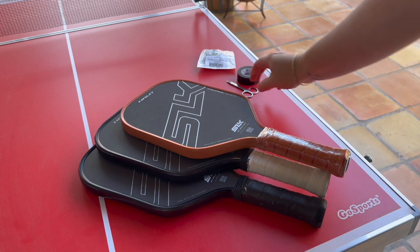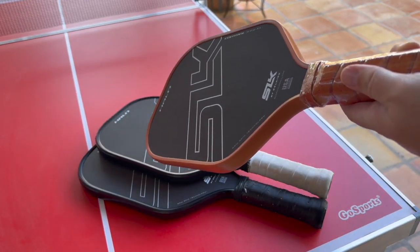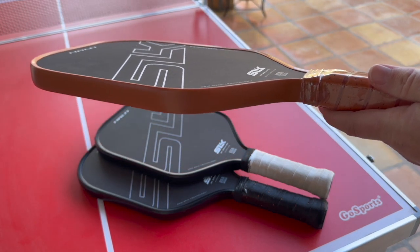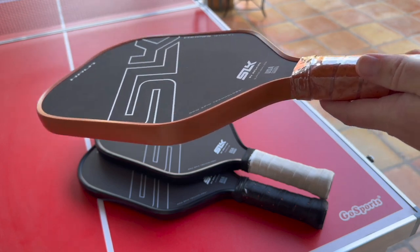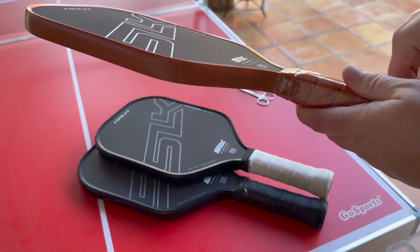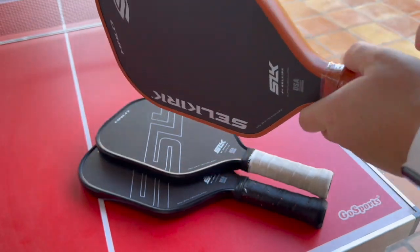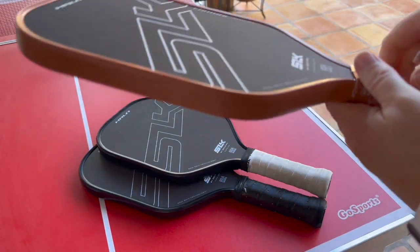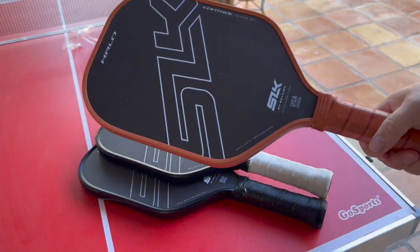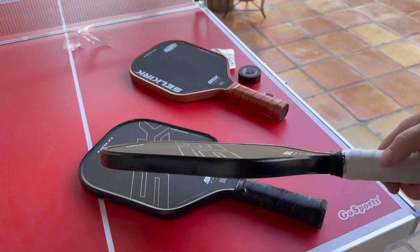Weighting a paddle - I'll just take this plastic off while I'm talking - is kind of a personal thing. Everybody's different. For me, coming from a tennis background, I'm used to having a longer racket and more weight. So I like to put more weight on the end of my paddle, which makes it a little bit more similar to tennis. It's easier to get topspin. I also play singles and doubles. Some people have a different weighted paddle for each game. I've decided to weight mine in a way that gives me kind of optimum benefit for both doubles and singles.